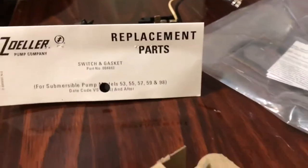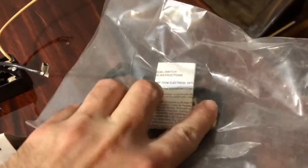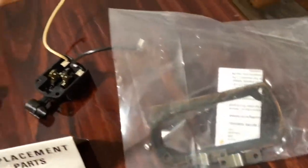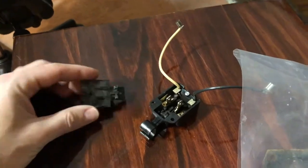The kit comes complete with a new gasket — this is the old one actually — screws, a new liter valve cover over there, and this is the old one.